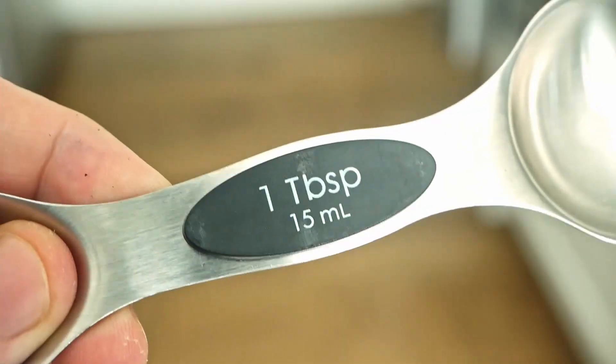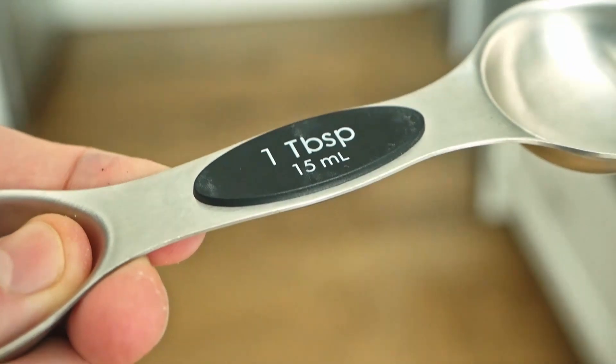Overall, a great set. Just wish the on-spoon printed labeling was a bit more durable.